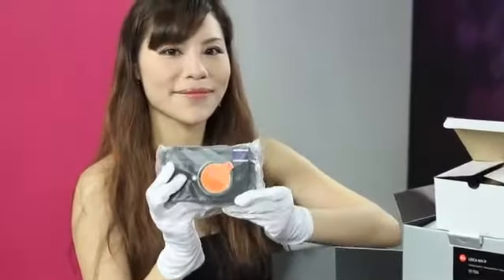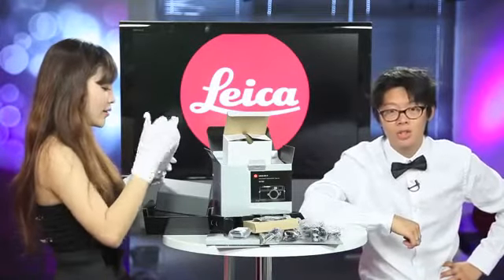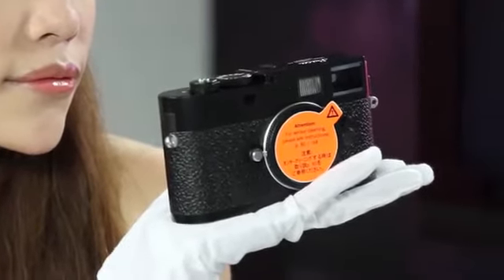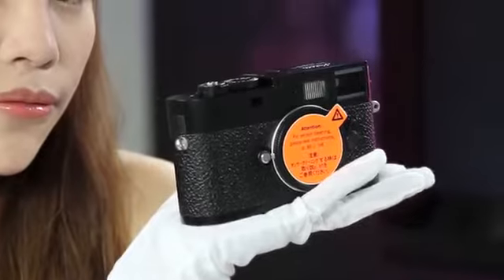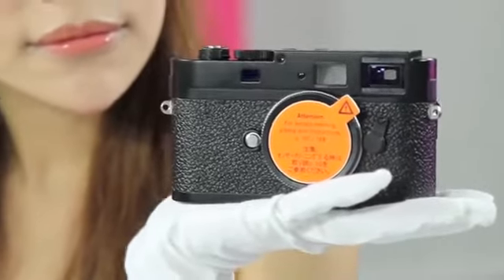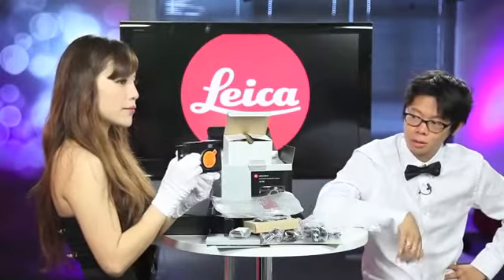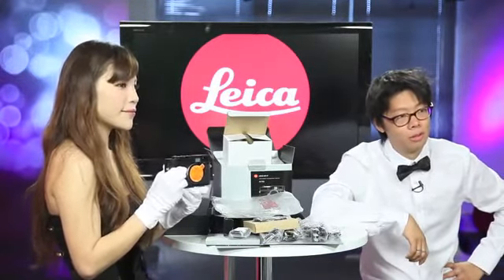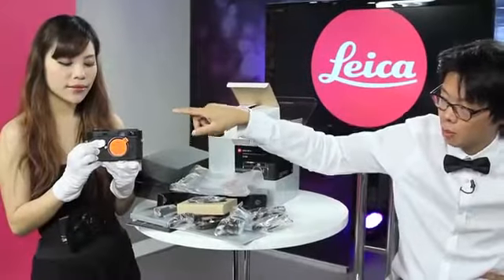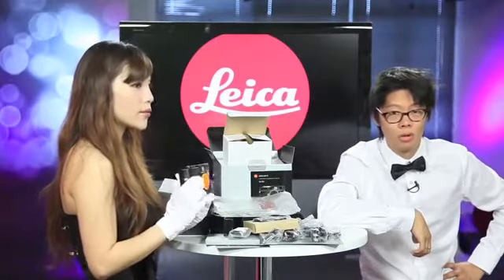It's got a little protective cover on it just to protect it. Look at that — this is the M9P. And like the M9, this is the world's smallest full-frame camera. Nice compact body — even more compact than hers, and tougher, because this is made from magnesium alloy with the top and bottom made out of brass, which is probably a bit different to hers.